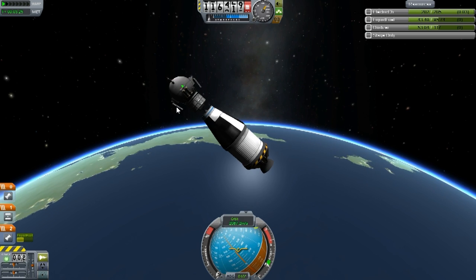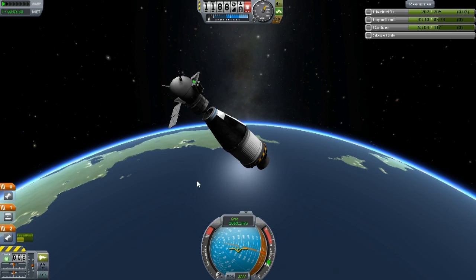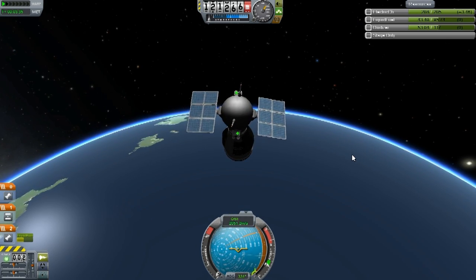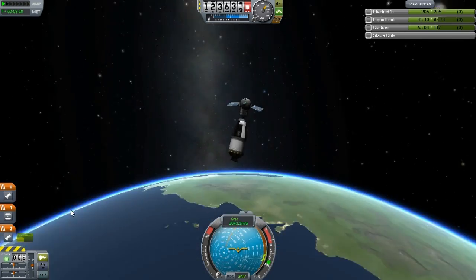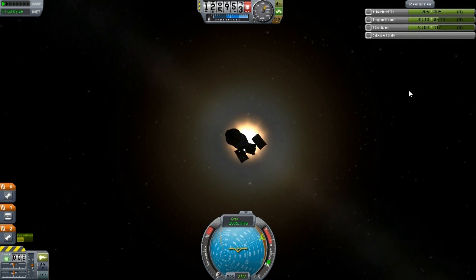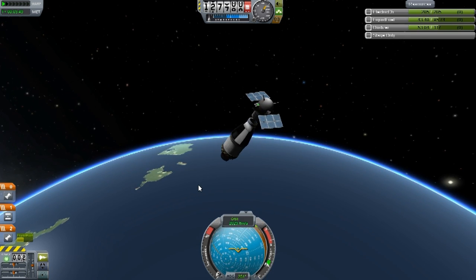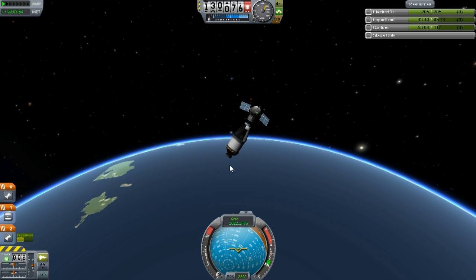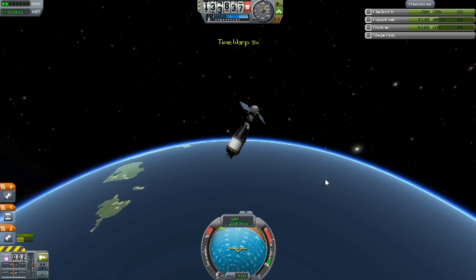Speaking of those solar panels, I'll open them now. Hopefully our engine isn't so powerful that it will rip them off — which is a possibility. As long as we're facing the sun somehow... there it is, straight overhead. We have plenty of electricity and the probe will keep functioning. We were aiming for 200 kilometers and we're at 130, so I'm just going to speed up time a little bit and see if we can make that altitude.